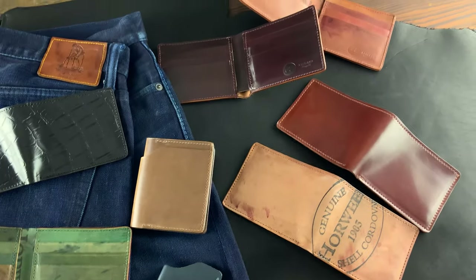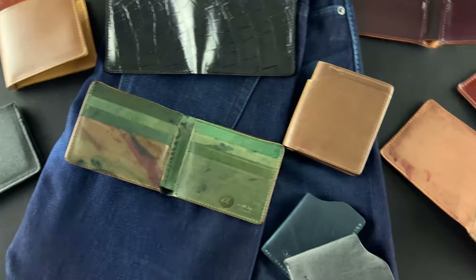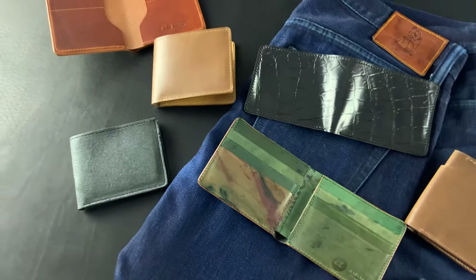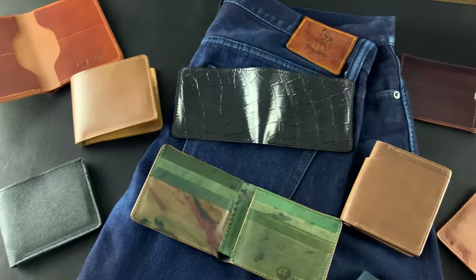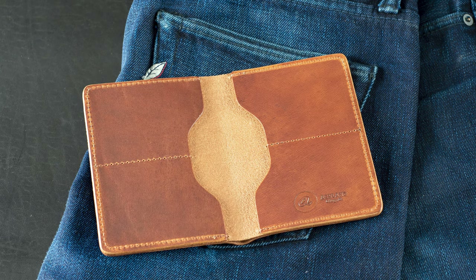Hi everyone, it's Phil here from Ashton Leather, and I have a bunch of really great Johnny the Foxes and some other Horween Leather wallets that we're shipping out today. Let's have a preview of some of the stuff that's going to be in the video today.